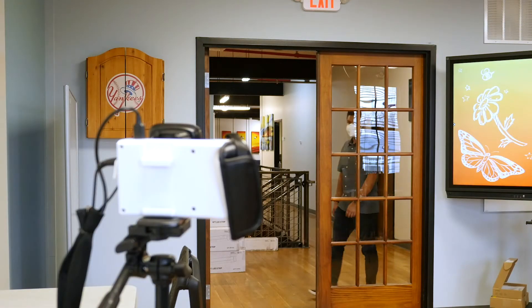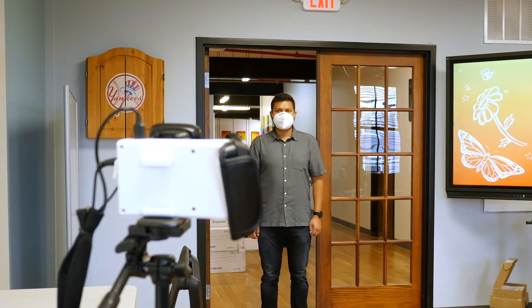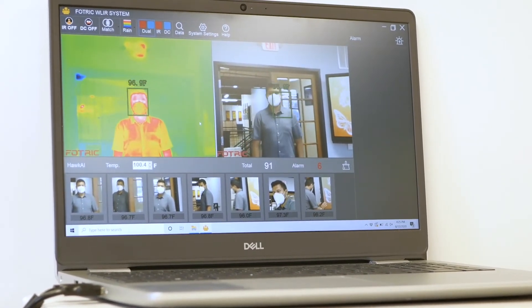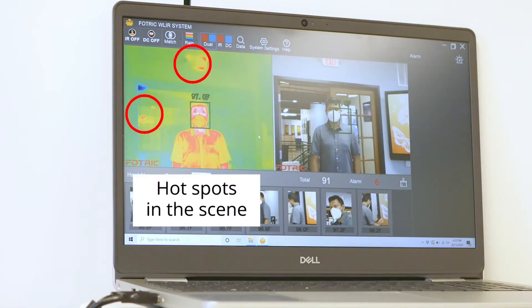Here, we set up the 226B in front of a doorway. In this first example, the door is open. As a result, you see a long background which can throw off the camera. This is especially true if there are hotspots in the background. You can see we also have a hotspot here above the subject.